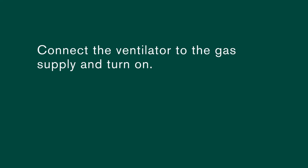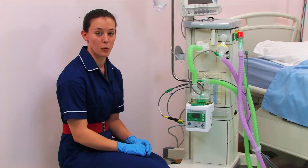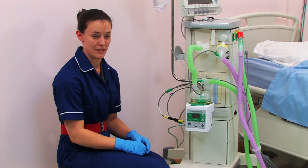Connect the ventilator to the gas supply and turn on. Carry out the pressure testing applicable to the ventilator protocol. Ensure there's enough water in the chamber, then turn on the humidifier.